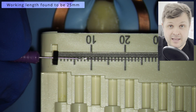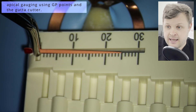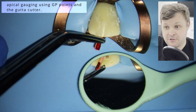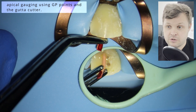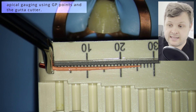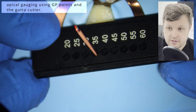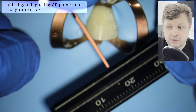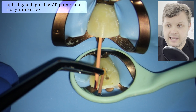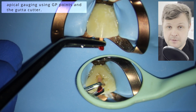I'm going straight for the GP point — I'm not filing this tooth at all. I'm pushing the GP point to length and I can see it's going way past the working length of 25, so we know the diameter of this GP point is wider than the apical diameter. We know it's about a millimeter too long, so I'm going to use a GP cutter to cut the GP point at size 35, taking away about a millimeter. This is called apical gauging — using a GP point and cutter to check how wide the apical diameter is.